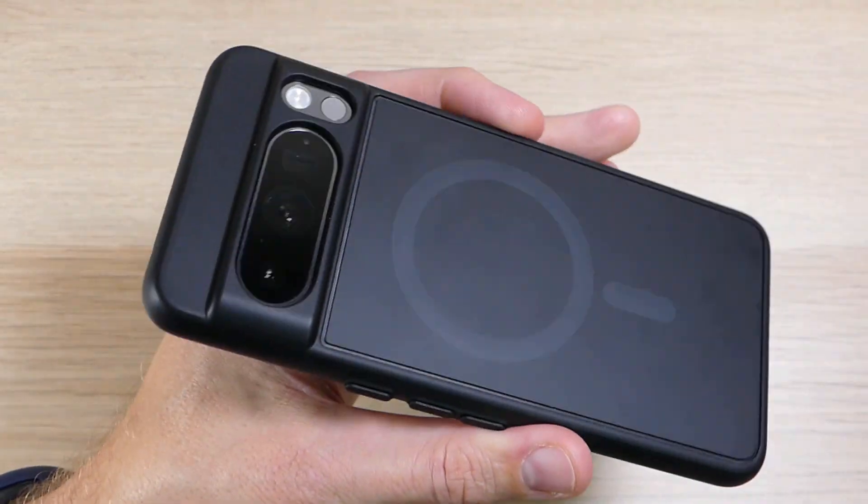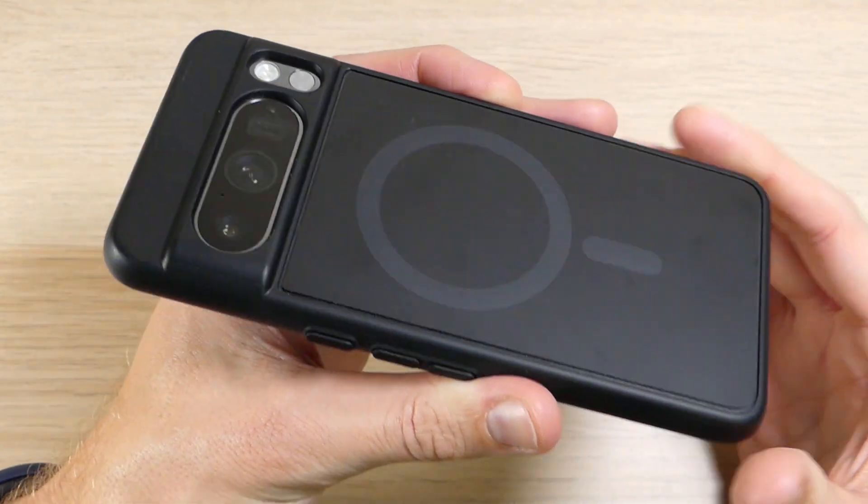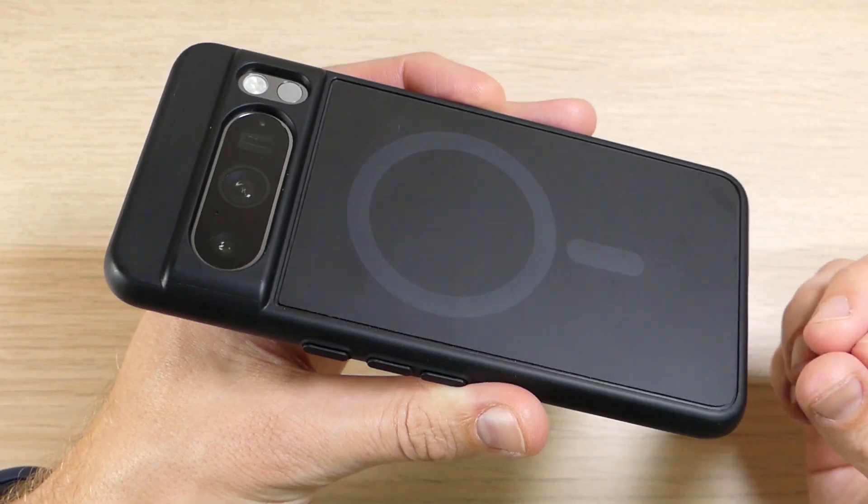All in all, it's a great case and I would definitely recommend it. The Slim Shield will protect your device, provides some extra features, and looks good on your device. It goes for about $20 to $25 on Amazon — we'll have links in the description down below where you can order one for yourself.